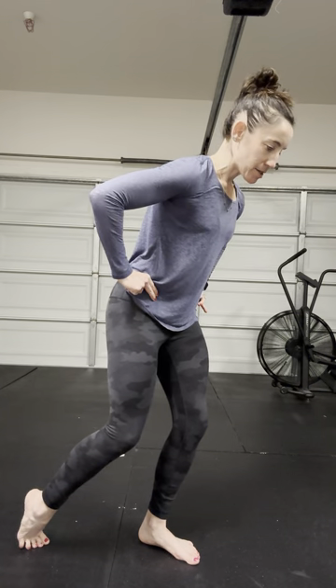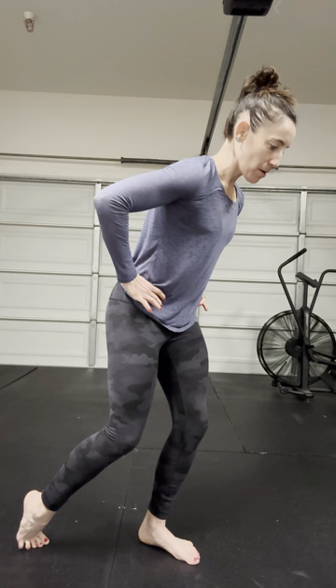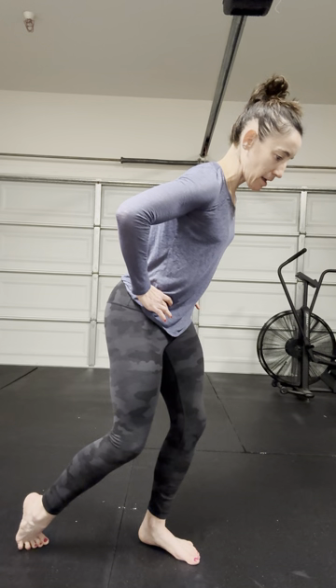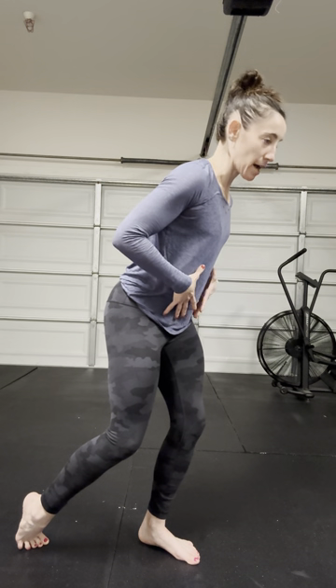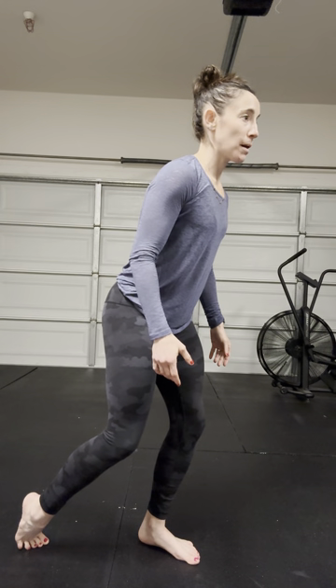I'm going to put my hands on my pelvis and just kind of think about turning my belt buckle towards that working leg — that left leg — just a tiny bit. I'm really over that left side, gaze forward, upper body relaxed.